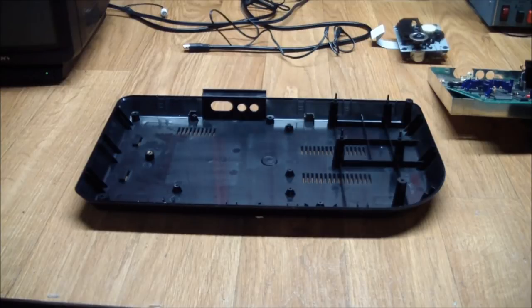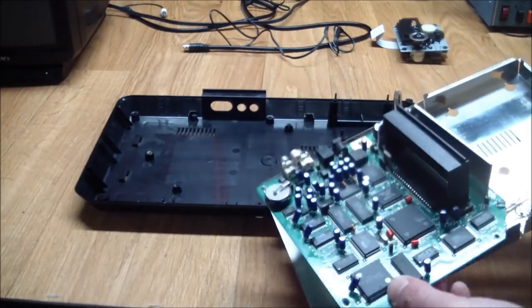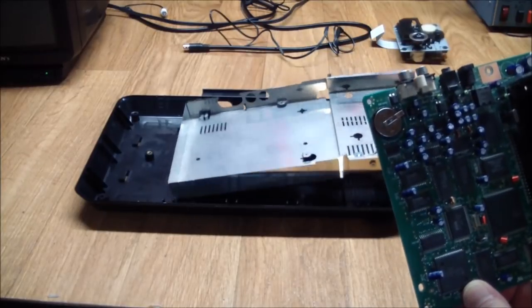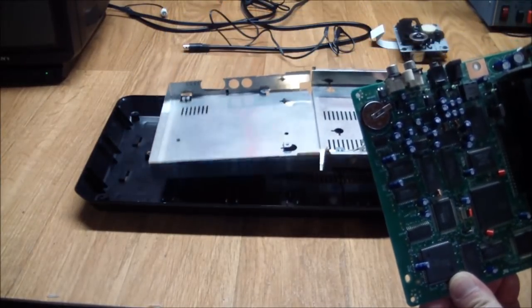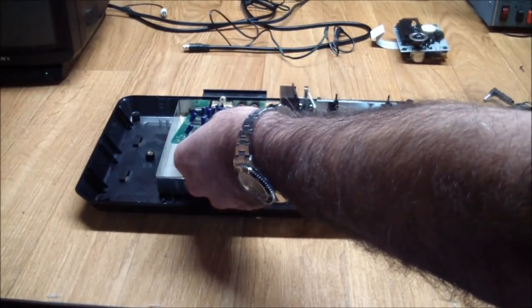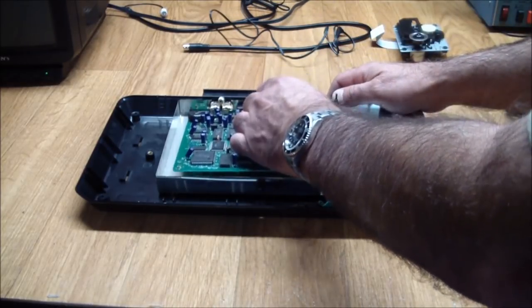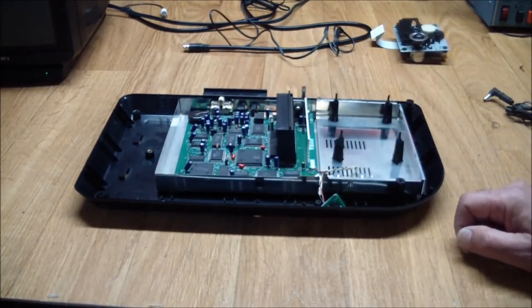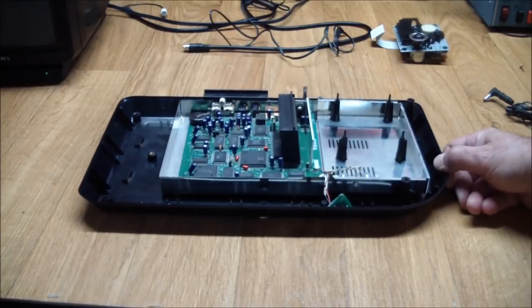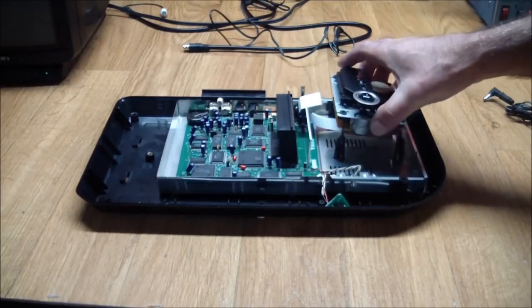The way to put the guts back in — and I'm telling you this because I found out the hard way — is that the PC board should be separated. You want to put in the bottom of the shield first, then slide the board connectors through the holes in the case, and then set that down into place. Now everything's back in, and the next thing to do is to put the CD drive in and power the whole thing up.